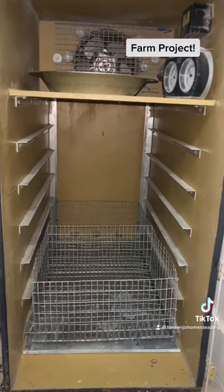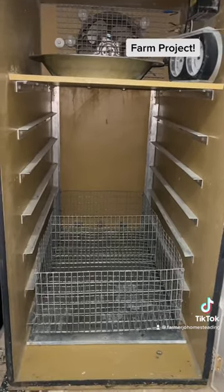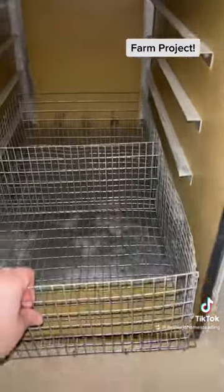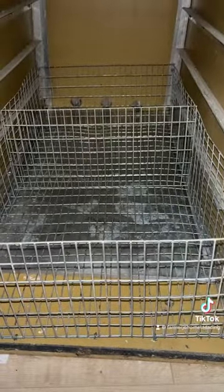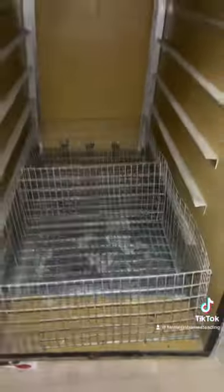Alright guys, welcome back to Farming Handicrafts. So I bought this beautiful big incubator and it came with these baskets. But these baskets clunk around and they fall off the shims really easily, which means that when the eggs are in there, they shake and rattle and they're really hard on the developing eggs and they're not smooth at all.